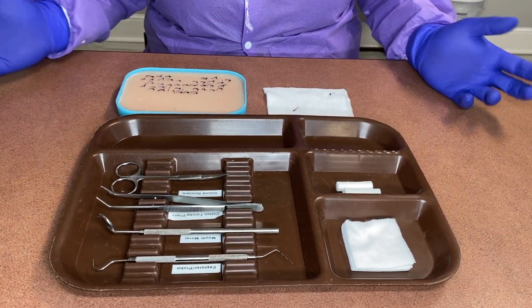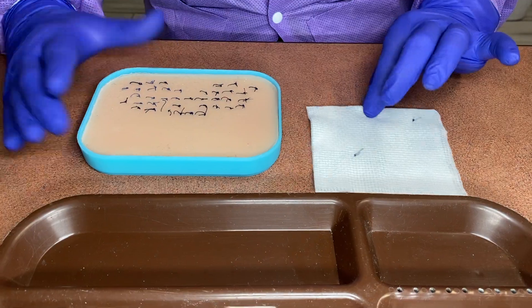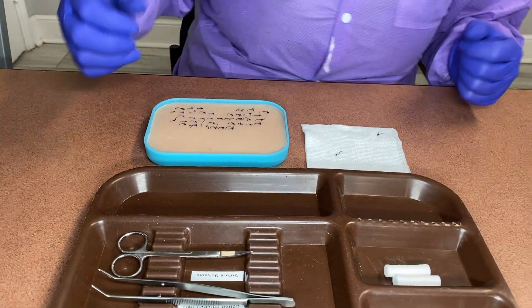Removing sutures — we have two different methods here. We have one on cotton, just a simple, easy way to do it. And then on silicone, a more tissue-like, mouth-like way, so you get more of a feel of how it's really like.